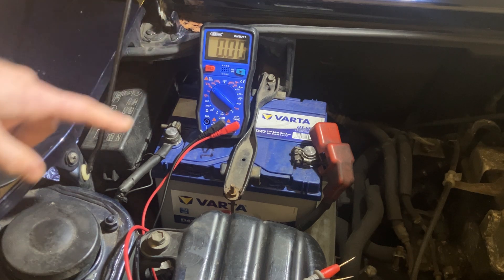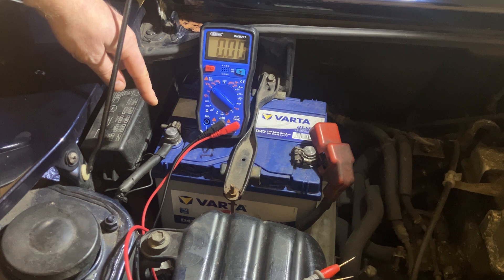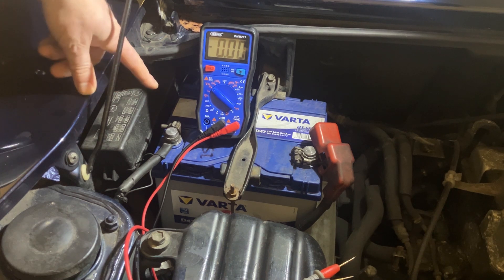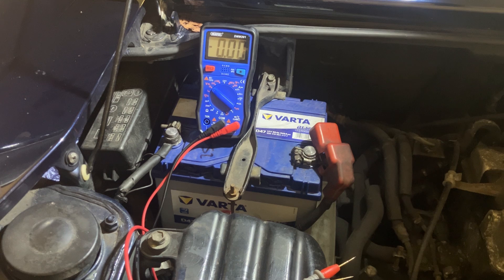So yeah, test the battery voltage. Test the difference between the clamp and the terminal to make sure you're not losing any voltage there. Then check between the clamp and a clean body metal component, and that will check the rest of the cable and the earth connection on that end. I hope that makes sense, and I'll see you on the next one.